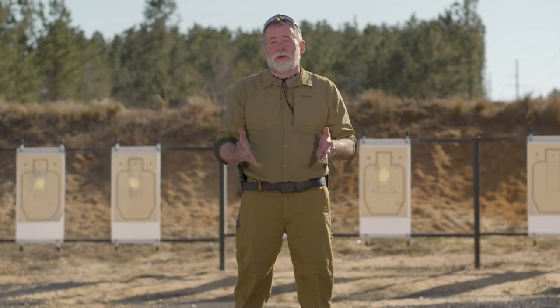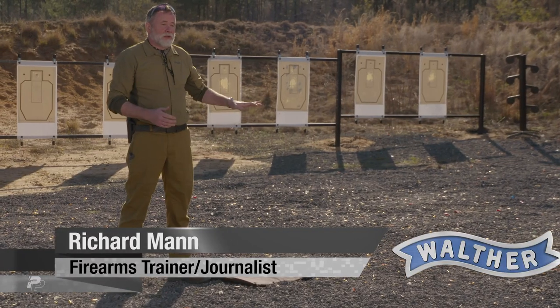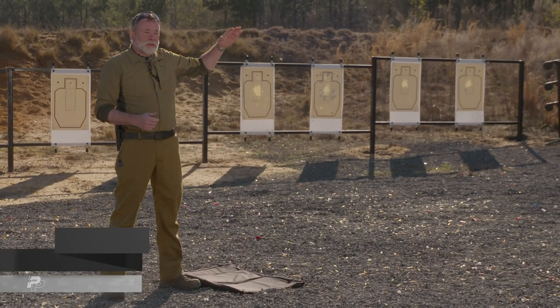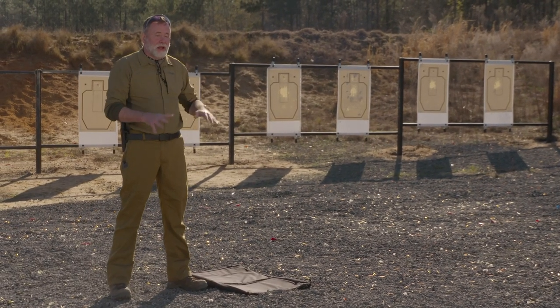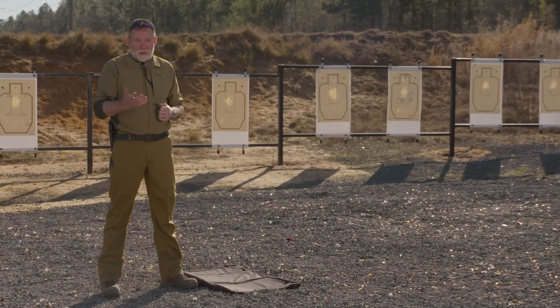An erect standing position may not always be the best position to engage a target from. You may have low cover or low concealment you want to get behind, or you may even have to be shooting under something where you need to get low. Kneeling position is the answer, and there's typically two types of kneelings that are used.